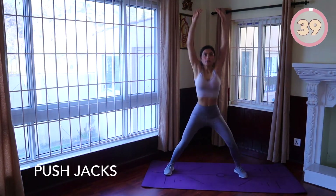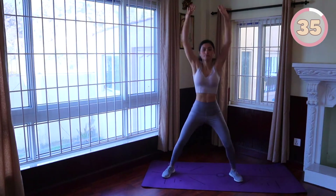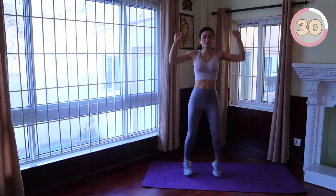Push jack: stand with feet together, elbows bent, palms facing up. Quickly jump feet apart and pump your arms up towards the ceiling like you're raising the roof. Reverse the movement and repeat as fast as you can.